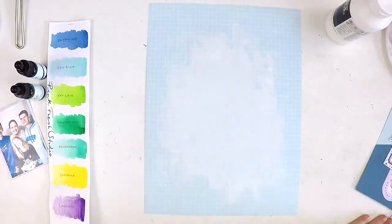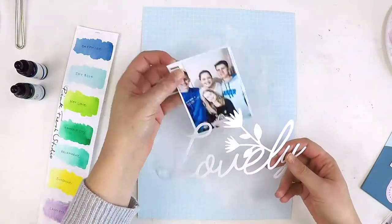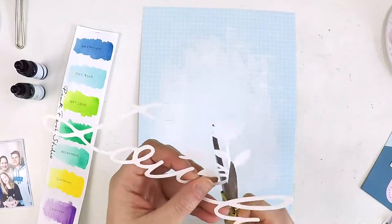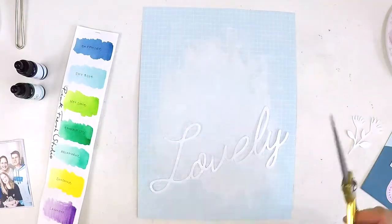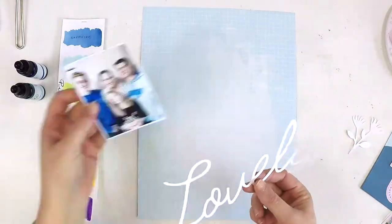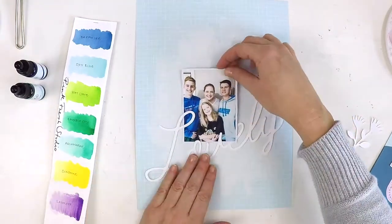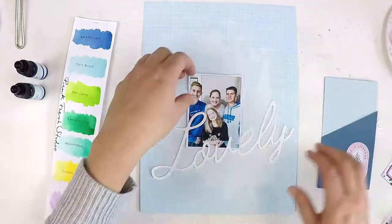I've also grabbed my PinkFresh Studio watercolors and done a swatch there to test the colors I wanted. This photo is of me and my children on Mother's Day, and there were a few of us wearing blue, so I knew I was going to go with a blue theme and tie some other colors in as I went along.